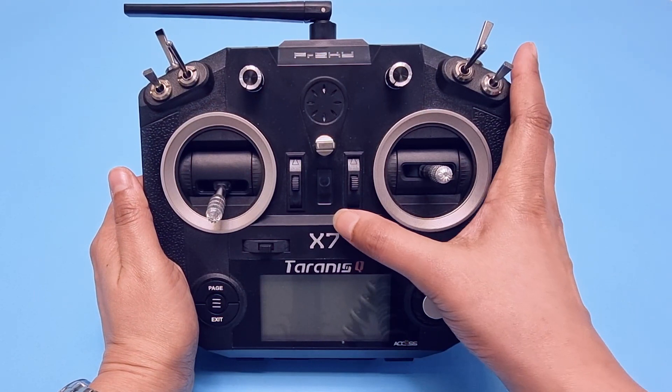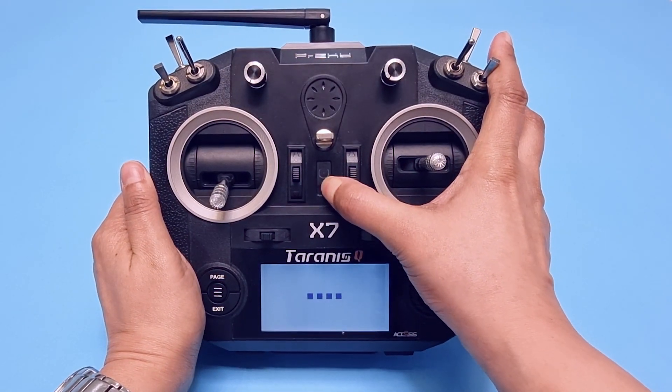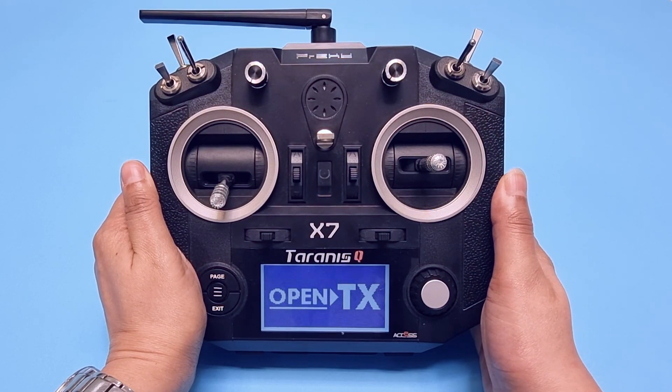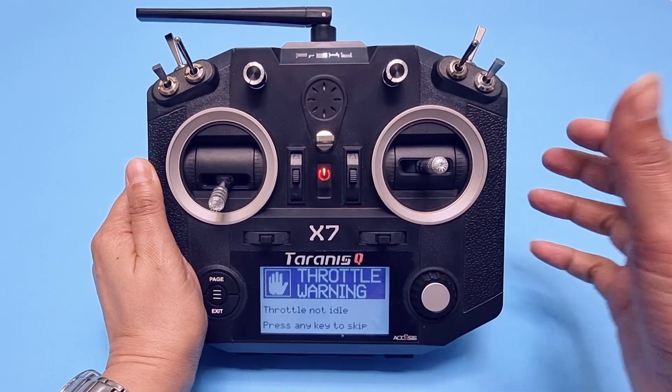In order to keep our drone under control, we will be using the FRSKY Taranis QX7 remote controller, which we will pair with our FRSKY XM receiver. You cannot let the machines roam around on their own — otherwise, very soon you'll have to deal with SKYNET.